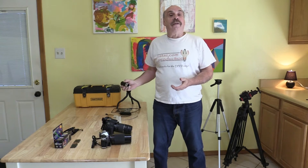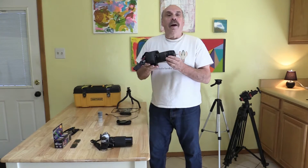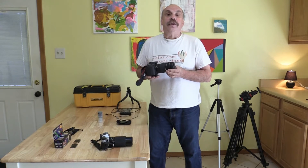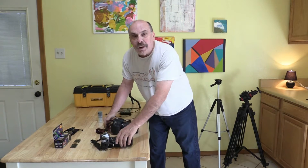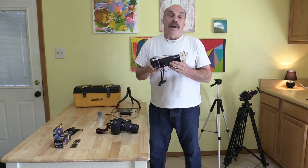Let's take a look at the essential equipment we'll need. We need a camera that has a manual mode setting. Basically, we need to manually adjust the aperture, shutter speed, and ISO. I'm using a DSLR digital camera, but you can also use a film camera as well. The camera just has to have a manual setting capability.